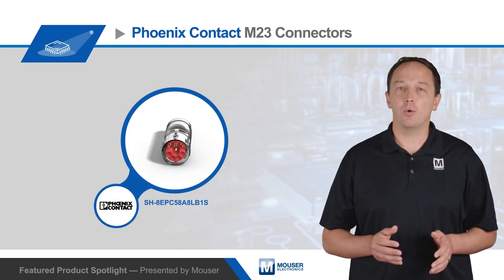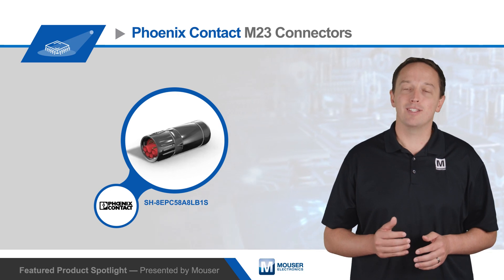For more information on the all-in-one M23 hybrid connectors from Phoenix Contact, visit Mouser.com.